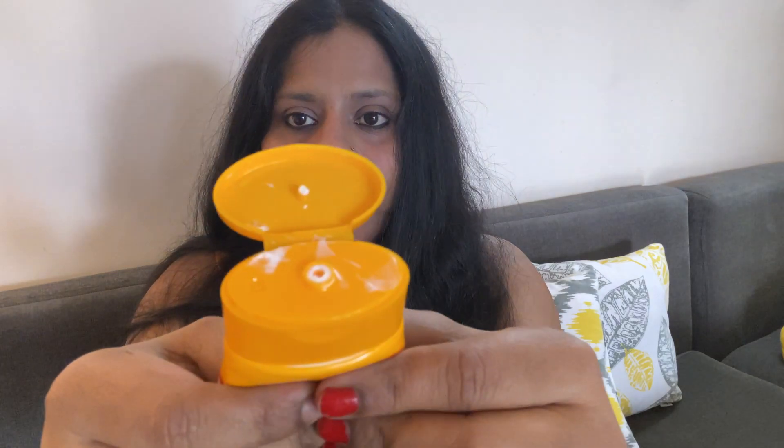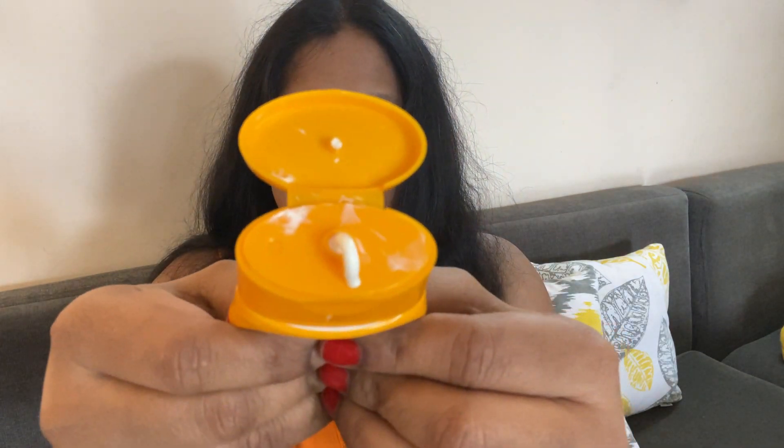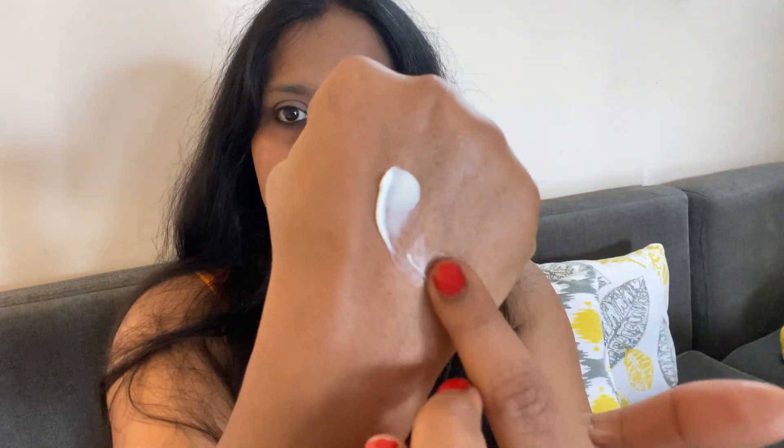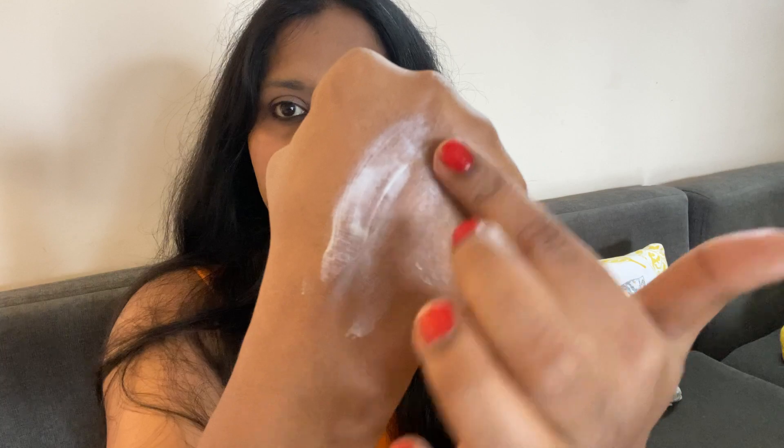So it has a very thick, creamy texture — as you can see, very thick. Skin absorption takes quite a bit of time. See, this is the texture. It says 'invisible gel' on the packaging but it is not a gel texture — it is a thick creamy texture.